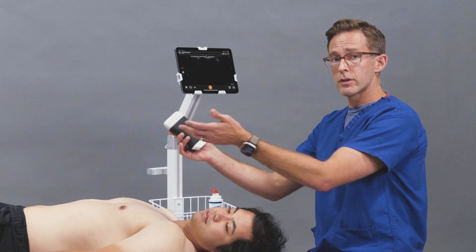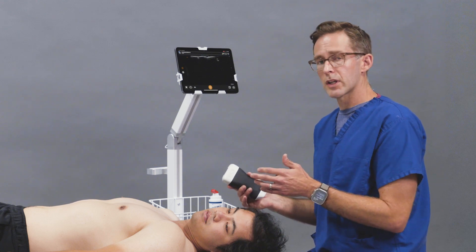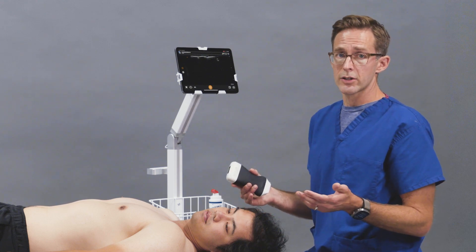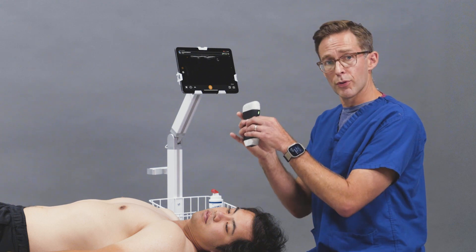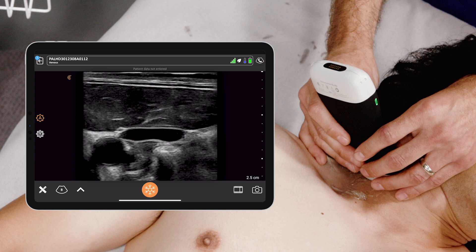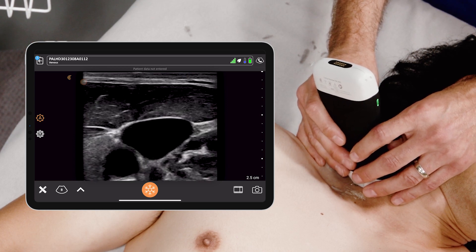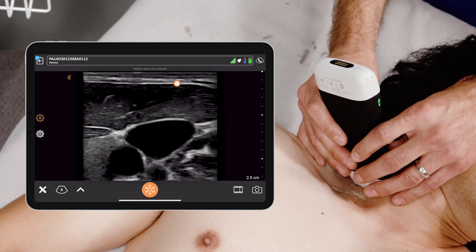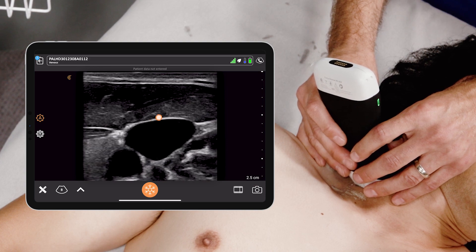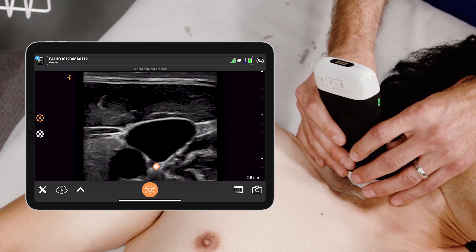You have the patient supine and the head rotated laterally. Typically we'll be doing a right IJ, but you can certainly do a left IJ as well. You're going to take your probe and place it on the side of the neck like so. What you'll immediately see is the sternocleidomastoid on top, and you'll see this large triangular structure that seems to be varying with respiration, and that's the internal jugular vein.